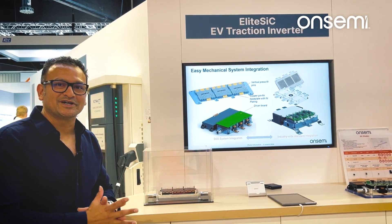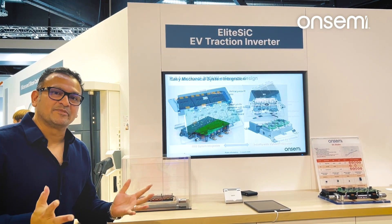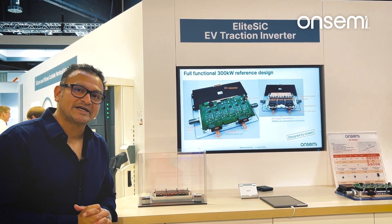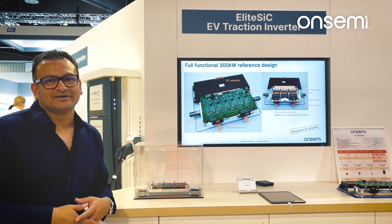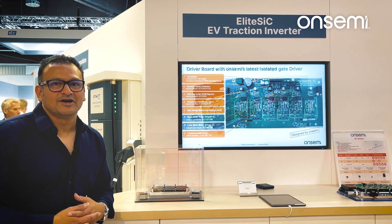Now, I load up this solution here with a maximized bill of material content, and I have a best-in-class 400 kW drive. This is for sports cars and for trucks.